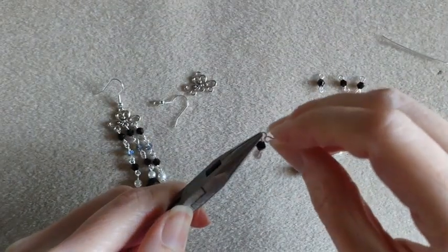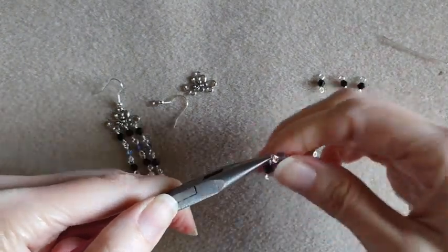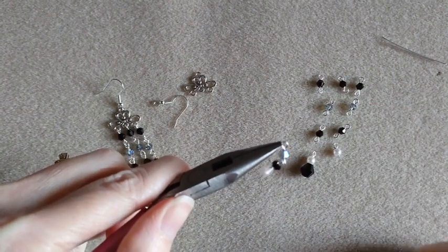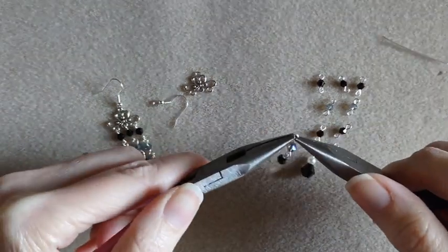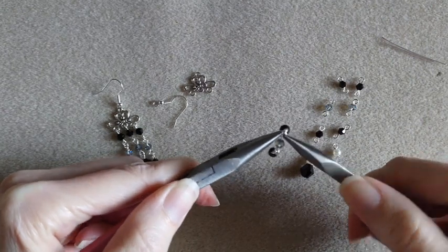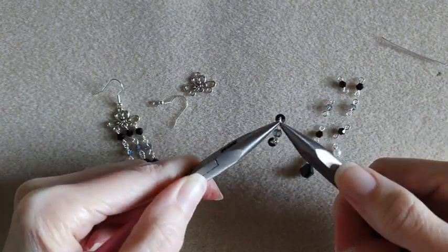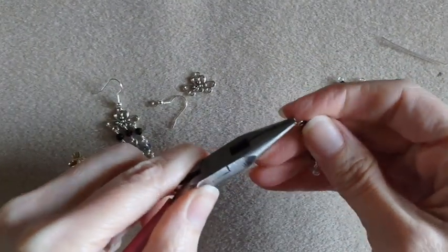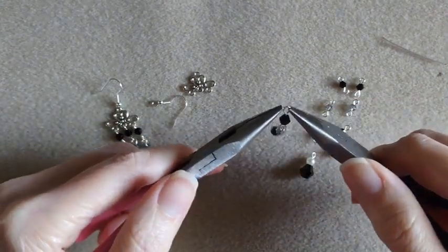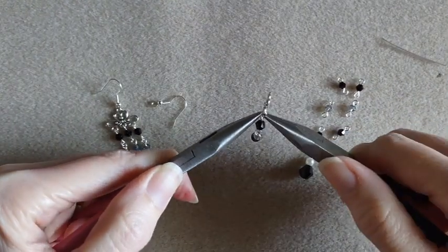Open them up and just connect them together. Close that up. That bead does want to cooperate. So I'm going to take the loop on the end, open it up, and add it onto our little link. Close it up.